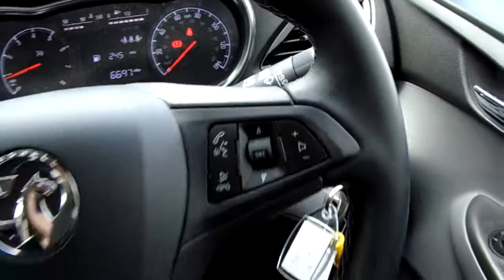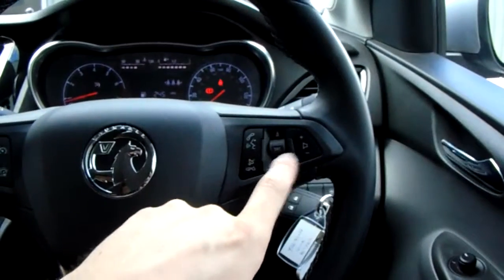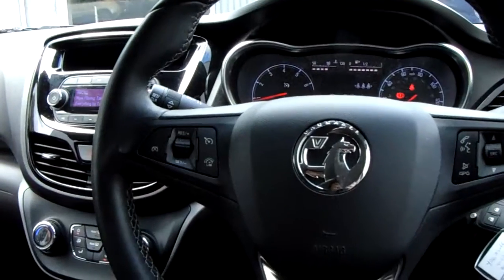On the leather steering wheel you have got some buttons. You've got Bluetooth buttons for safe and legal use of a mobile phone, and media options like skip and volume. Cruise control and speed limiter can be set by pressing these buttons up or down, setting the speed and cancelling on the far left there.